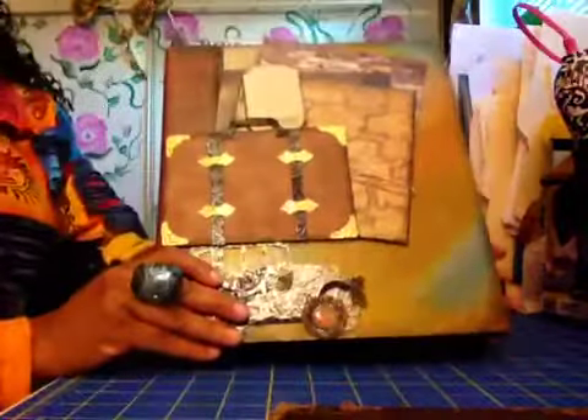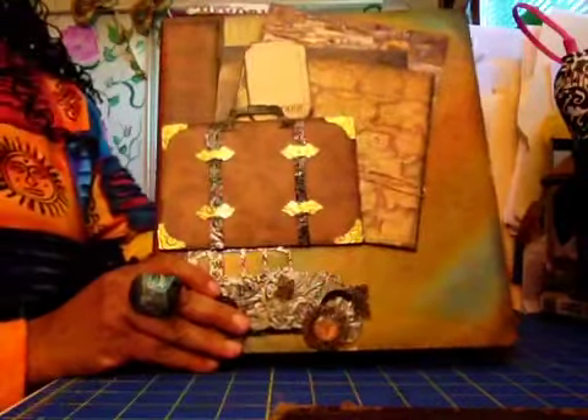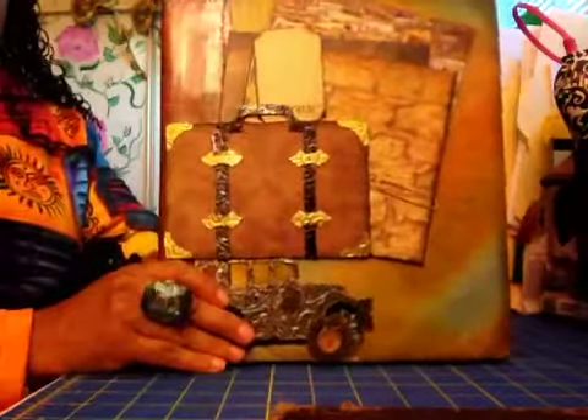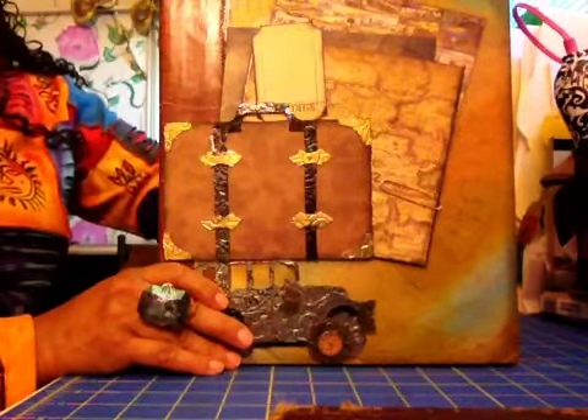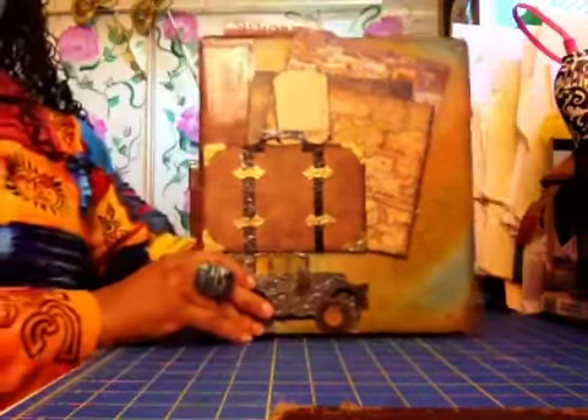Hi guys, it's Angie Bell with My Fairy Treasures. I'm bringing you guys today a travel journal. I had seen Teresa Collins — she had made a travel journal and I thought, I want to make one of those.